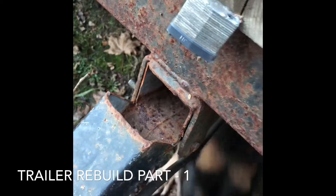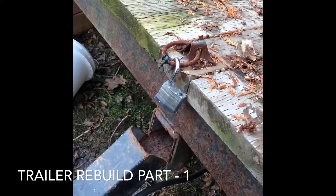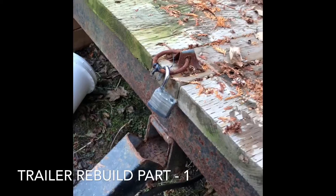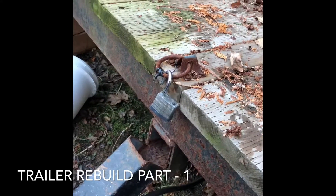Anyways, that is going to be — not tonight's, but probably Thursday night's project: ripping this off, and then we'll get the new piece to weld in. So this is part one of Trailer Rebuild.